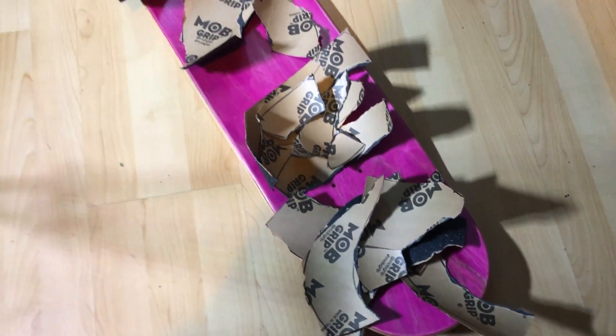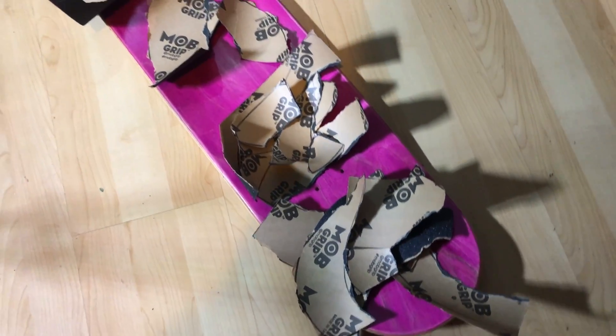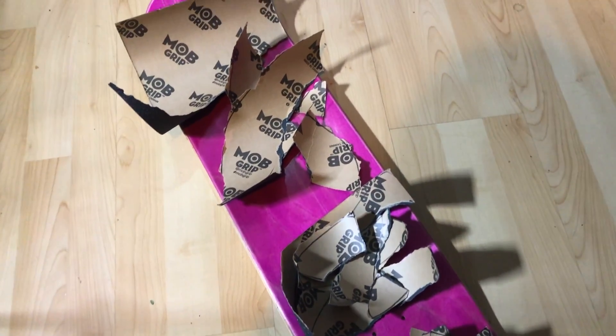I've got all my pieces cut out now and it looks super messy. I don't know if I'm going to be able to piece these back together, but I guess I'll try my hardest.